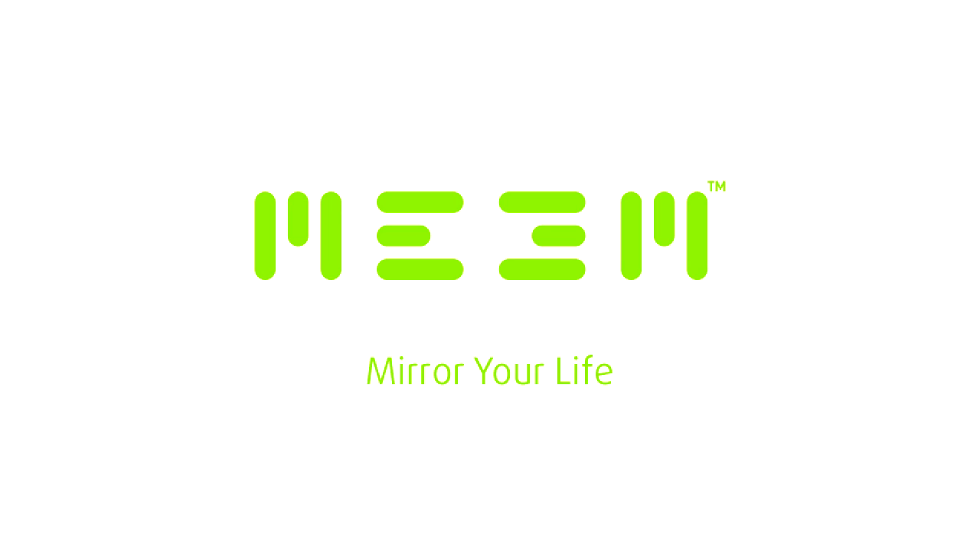Meme will mirror your life. Meme will mirror your phone.